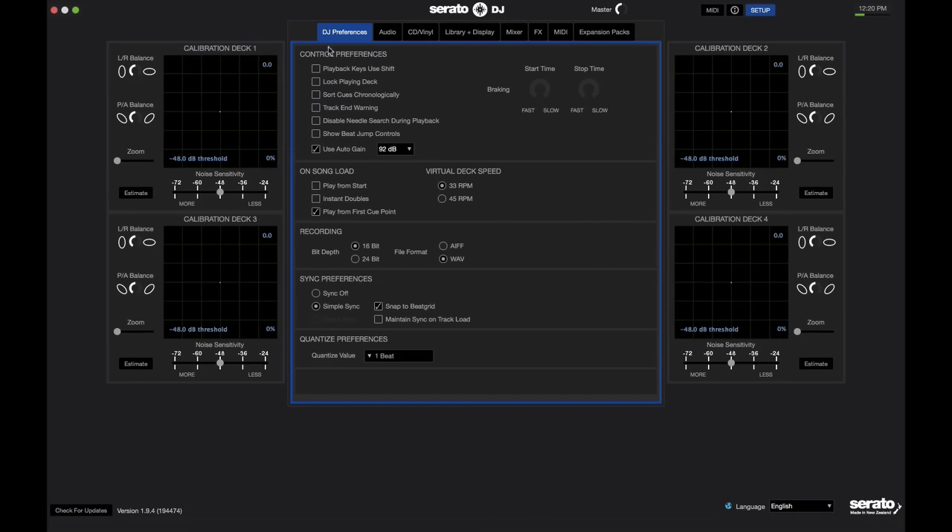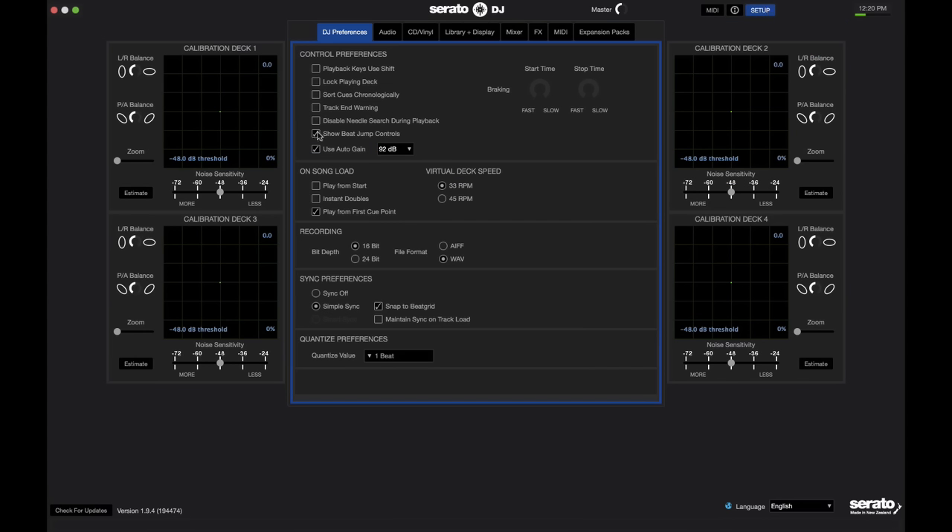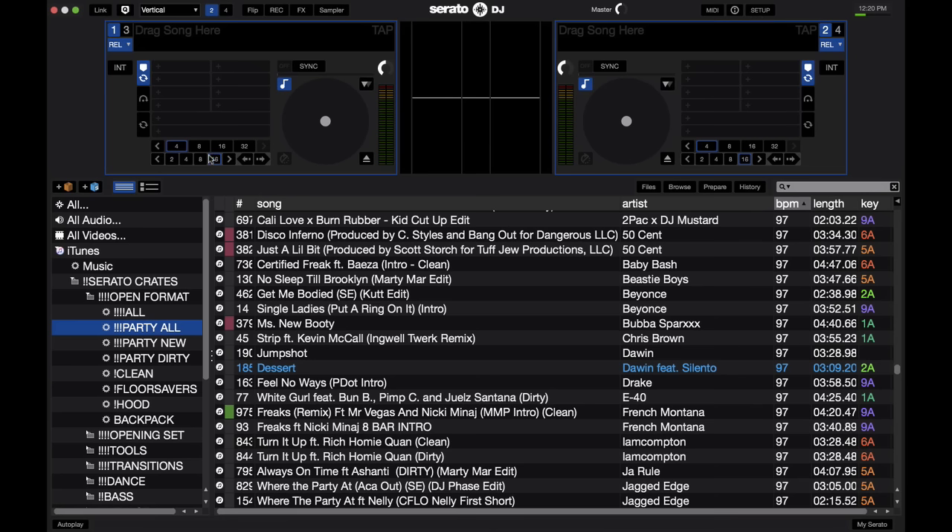First, in the DJ preferences tab, you get a whole bunch of options. Here are two that I think are crucial to have on at all times. First would be the Show Beat Jump Control, which I've done a couple videos on. Here is the deck section without the beat jump controls enabled — you just get your auto loops. When you turn those on, that second row of auto loops turns into beat jump controls, but you still get your auto loop up here as well. So you don't lose any features and you gain an extra one.